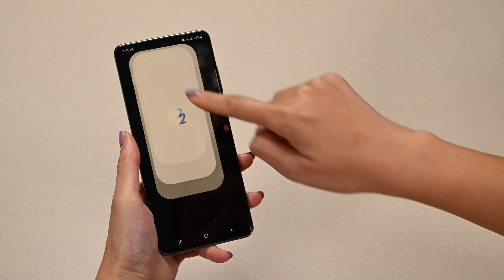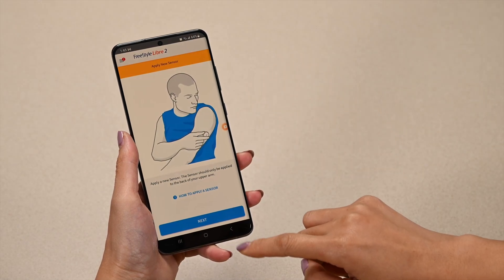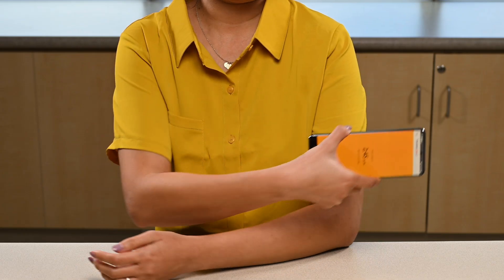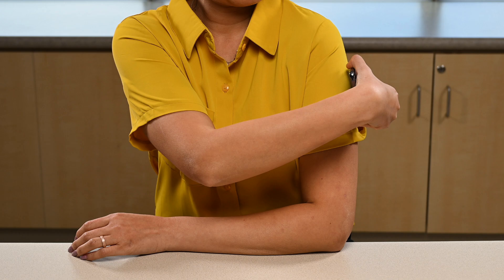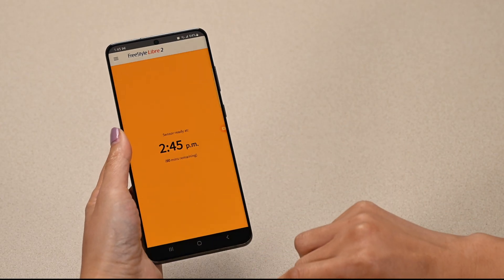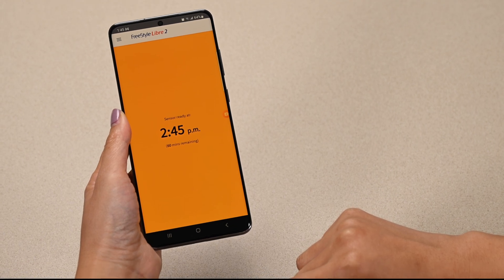If you have an Android phone, in the app, go to the home screen. Hold the back of your phone 1-2 inches from the sensor on your arm. You will hear two different beeps when the sensor has started. Your glucose readings will start one hour after starting the sensor. It takes 60 minutes to calibrate a new sensor.